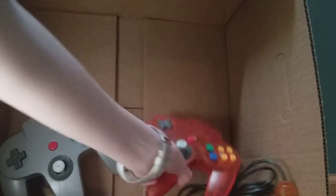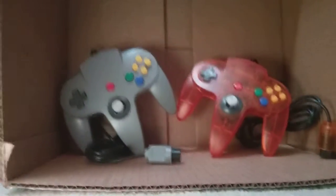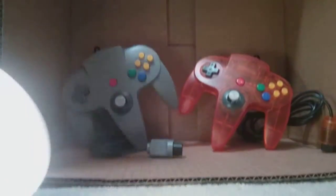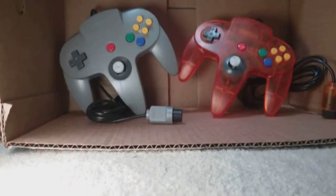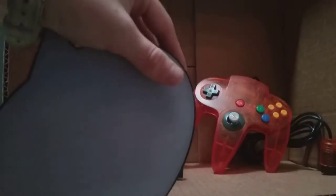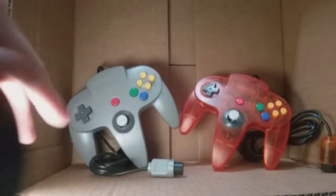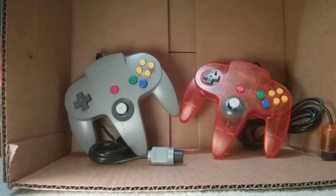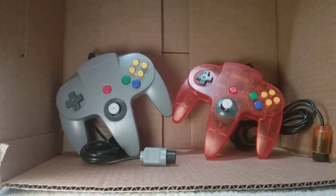Anyways, that is my Nintendo 64 controller unboxing — hope you guys enjoyed! If you want to know what my light is, it's this box. You just turn it on and put it in. I won that at some elementary school thing and it's really helpful. That's what the lights are for in these videos. Hope to see you in the next one — bye!